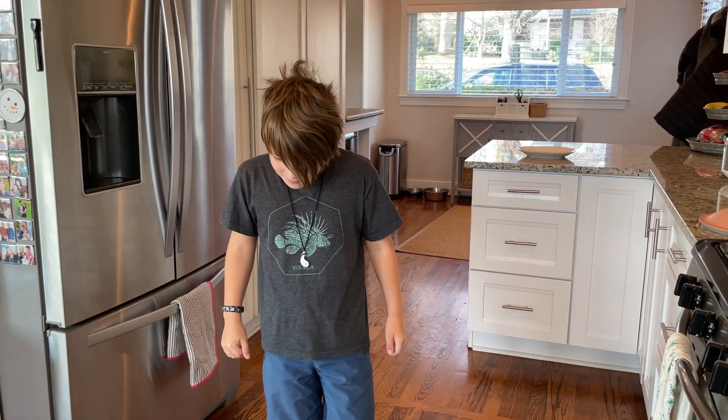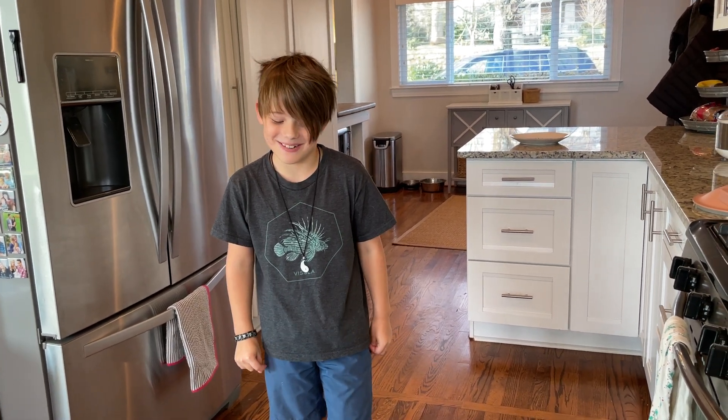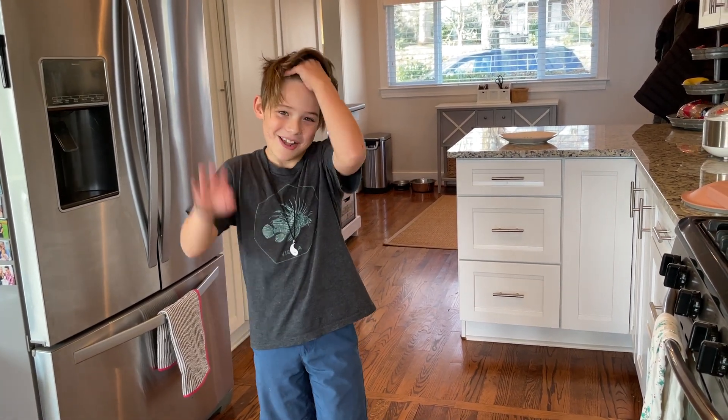Thank you for watching — make sure to like and subscribe. Bye bye!